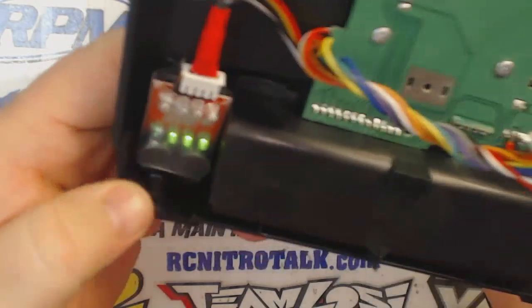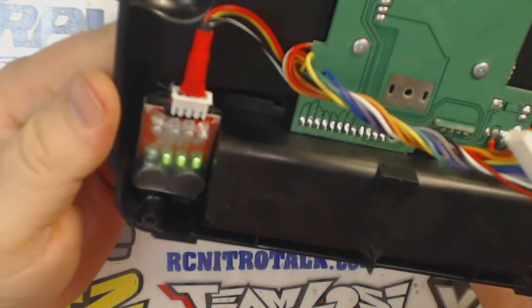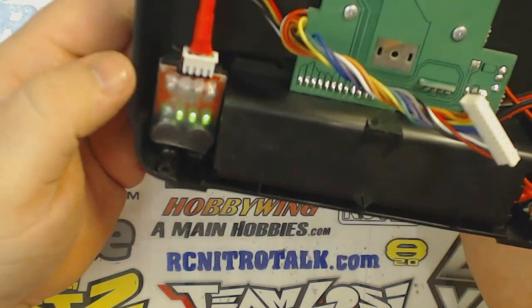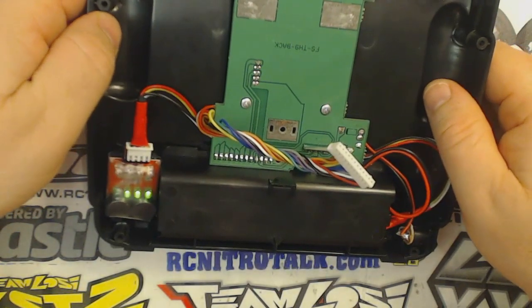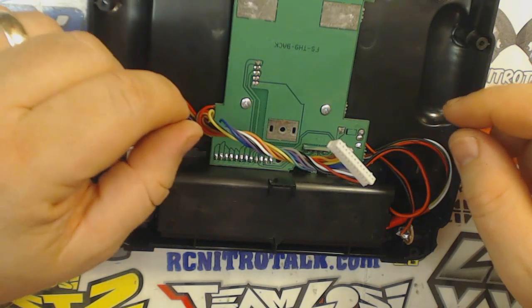As you can see by the LEDs, it's armed and working, and whenever it gets down to 3.3 volts, the alarm will go off and I know it's time to change LiPos. Yeah, it's a pretty simple little thing, but very handy in the field.